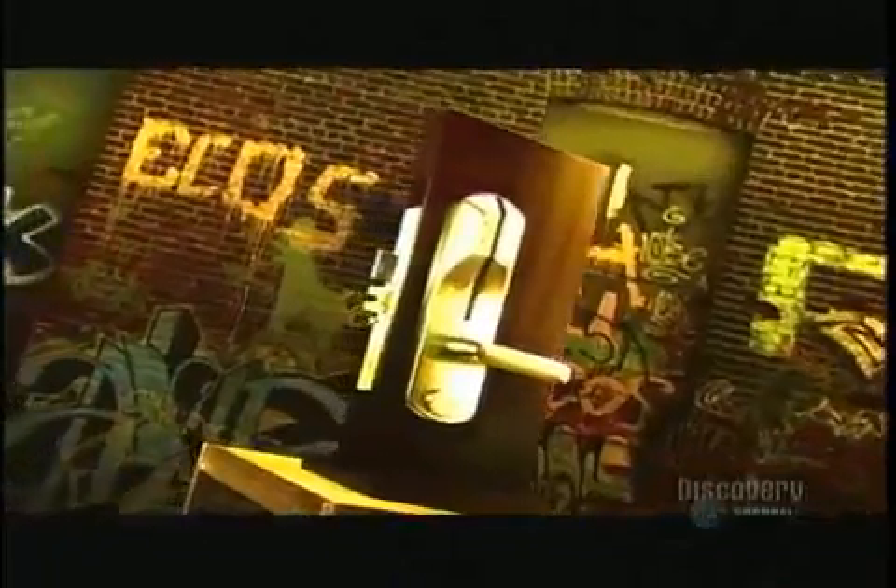In most hotels, room keys are a thing of the past. You're more likely these days to be given a key card. When you arrive at the door to your room, you swipe or insert it to unlock the handle and get in. Because the room number doesn't appear on the card, this system is far more secure than door locks with a keyhole.